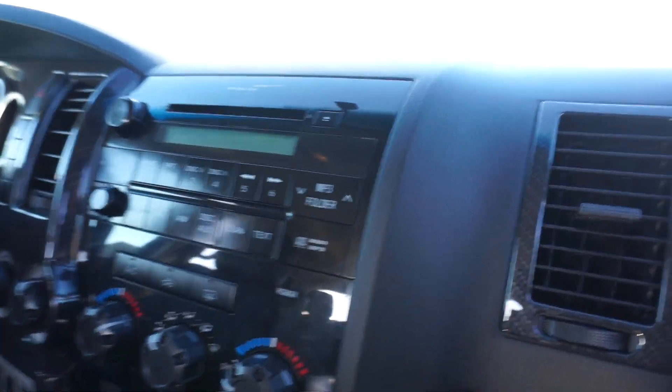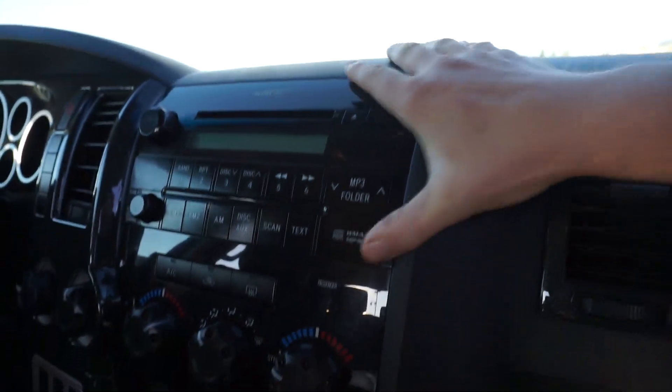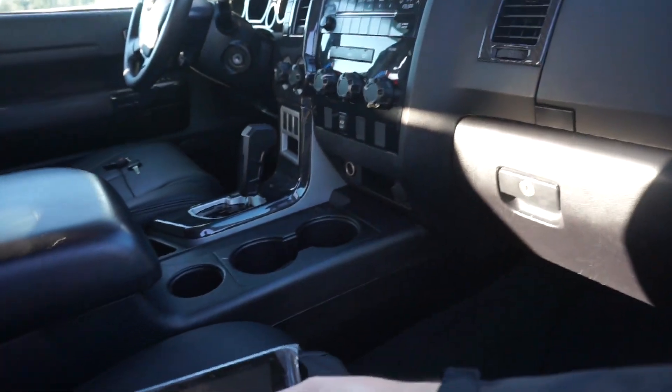The next thing we need to do is upgrade the stereo. Things I liked about the original OEM one: it's piano black, really nice looking, has MP3 and CD, and it's very flush. For a 2007, it's genuinely nice.